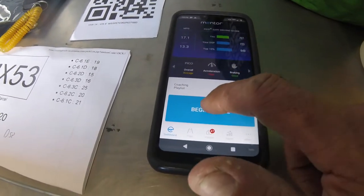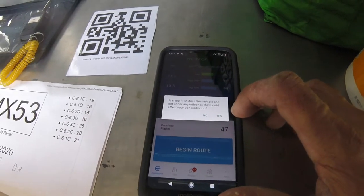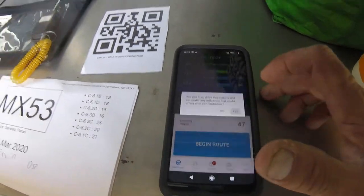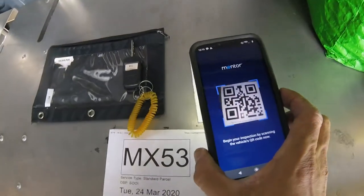The way I start this is I tap on Begin Route. It asks: are you fit to drive this vehicle and not under influence that could affect your concentration? Are you fit to drive this vehicle? Yes, I am fit to drive this vehicle. So now we're going to go ahead and start to scan the QR code.